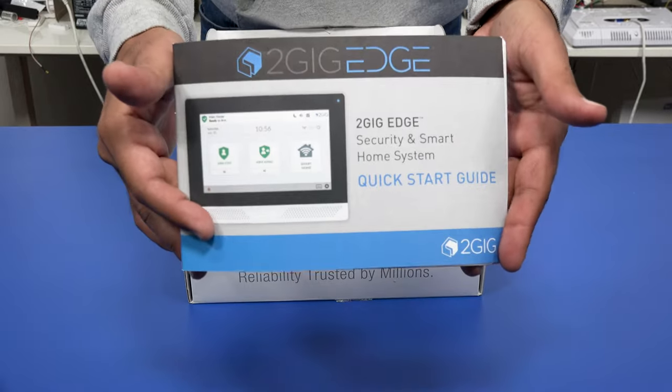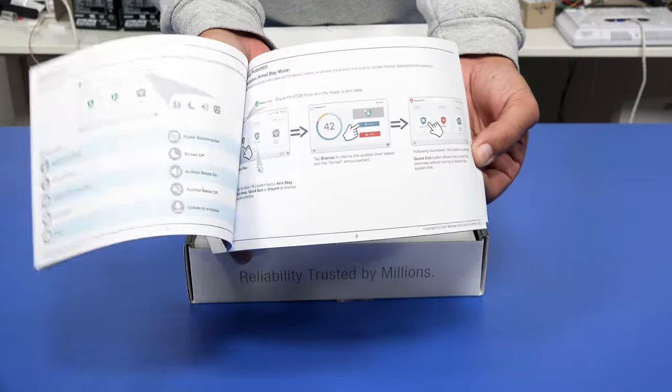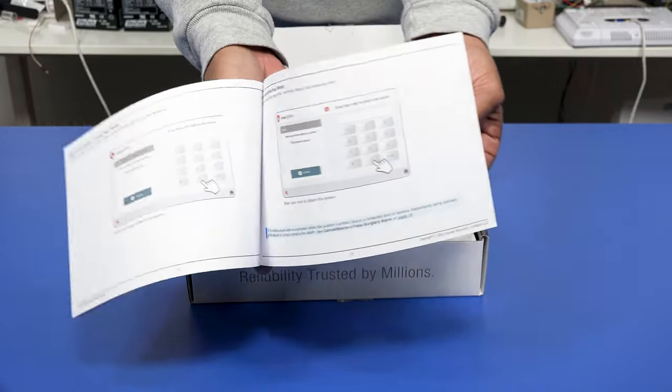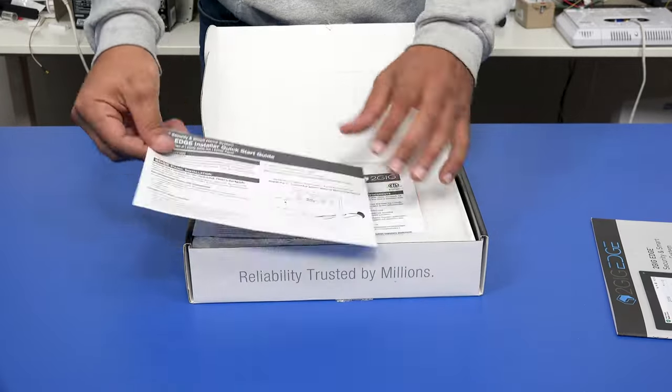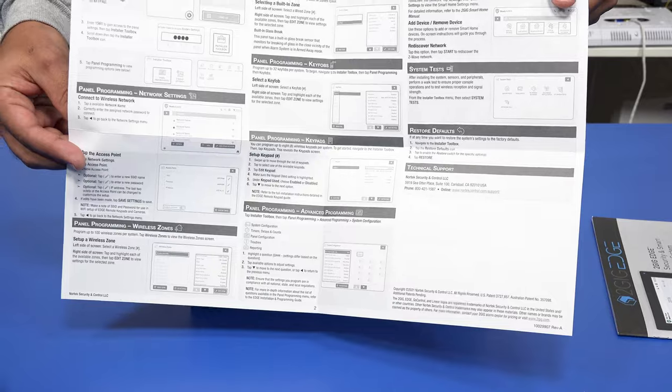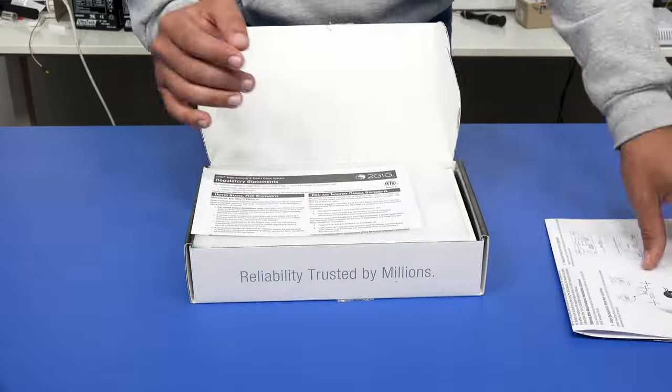First and foremost we have a quick start guide full of detailed steps and pictures to help get you and your system up and running as fast as possible. This system also comes with another quick start guide — this one breezes through programming for network settings, wireless zones, keypads, advanced programming and more.